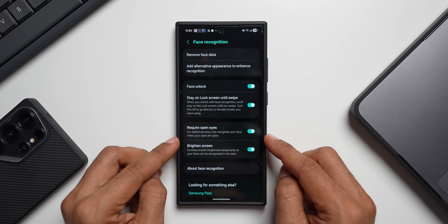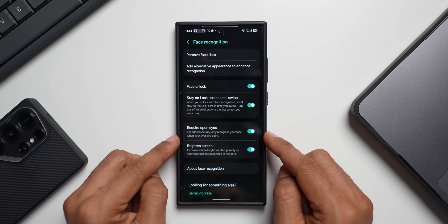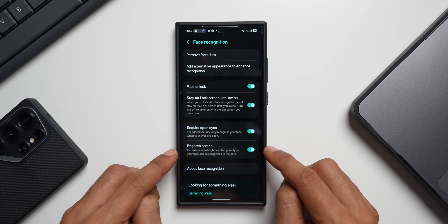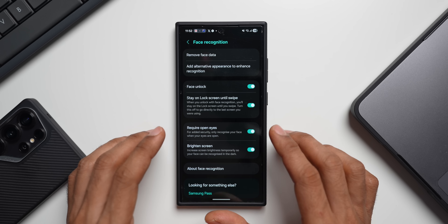There are two more toggles. 'Require Open Eyes' adds security by only recognizing your face when your eyes are open, so nobody can unlock your phone by holding it up to your face while you sleep. Then there's 'Brighten Screen,' which temporarily increases screen brightness so your face can be recognized in the dark — this is enabled by default.